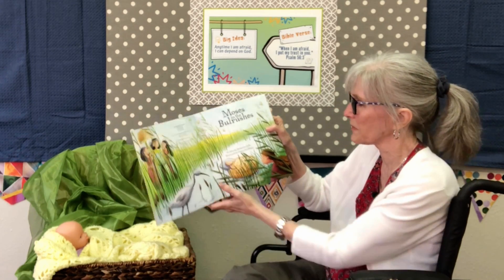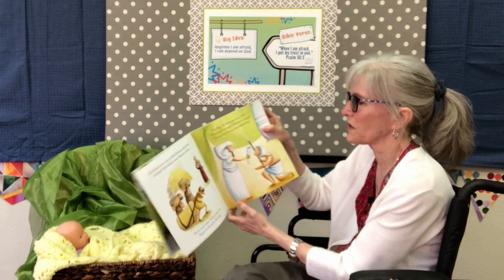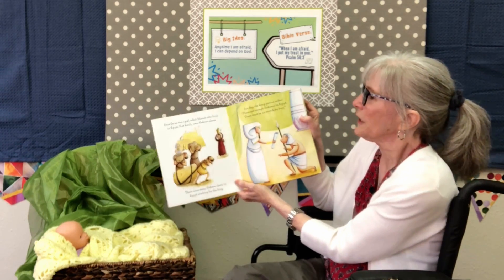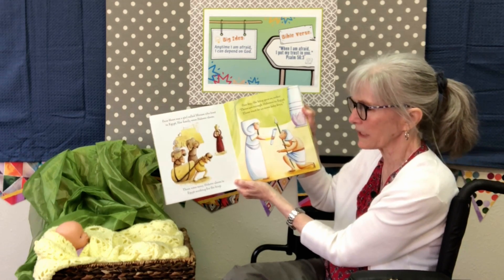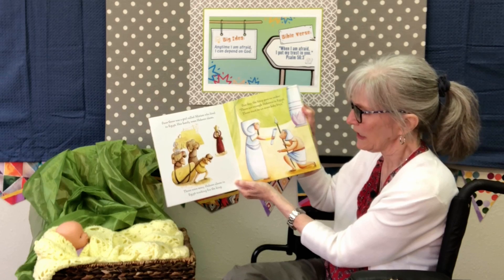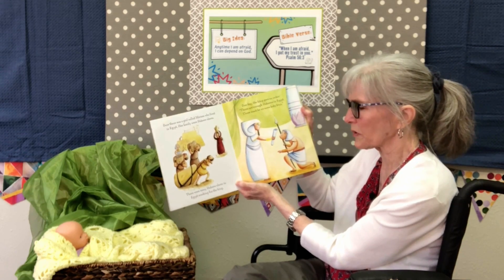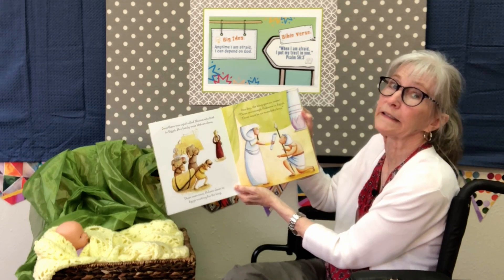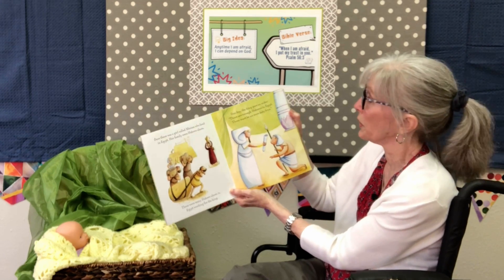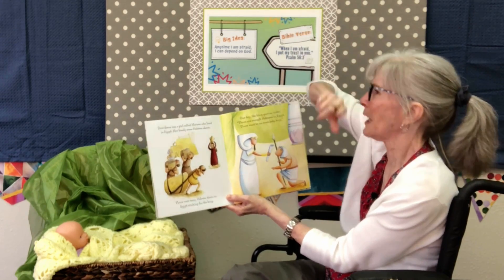So here's the story — Moses in the Bulrushes. There was a little girl called Miriam who lived in Egypt. Her family were Hebrew slaves. There were lots and lots of Hebrew slaves in Egypt working for the king. One day the king gave a terrible order: there are enough Hebrews in Egypt, there must be no more baby boys.